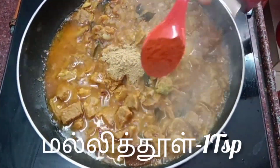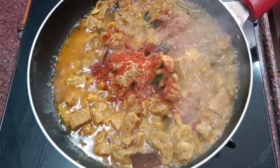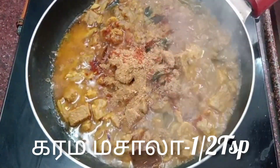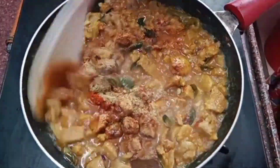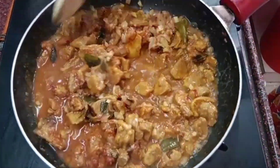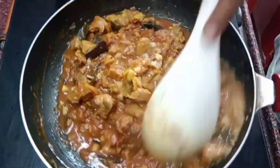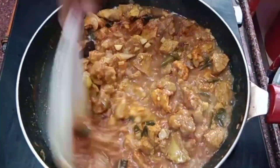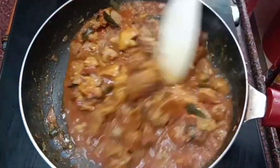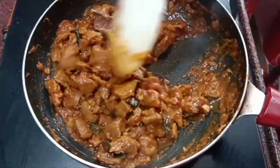Add 1 spoon of Kashmiri chili powder. Mix it with a nice sauce. It smells great. It's very simple to taste — let's try it. Almost ready.